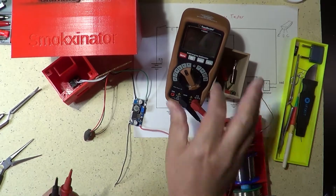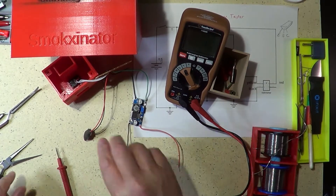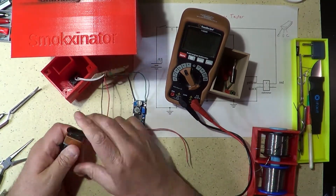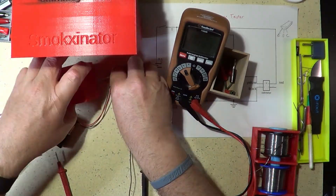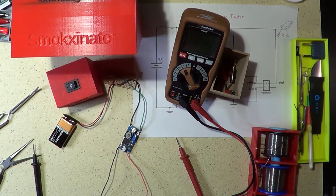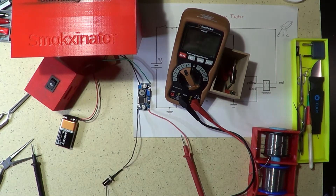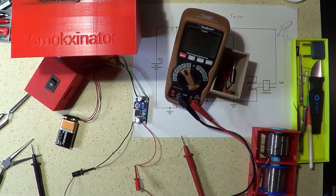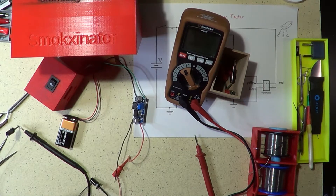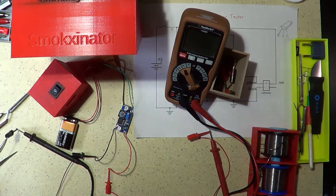At this point, before continuing assembly, I connected the battery and measured the voltage at the output of the boost converter with a voltmeter. I then adjusted the output to its maximum voltage so the device can test a wide range of zener diodes. With the boost converter I had available, I was able to achieve an output of about 31 volts, sufficient to measure breakdown voltages of around 29–30 volts.